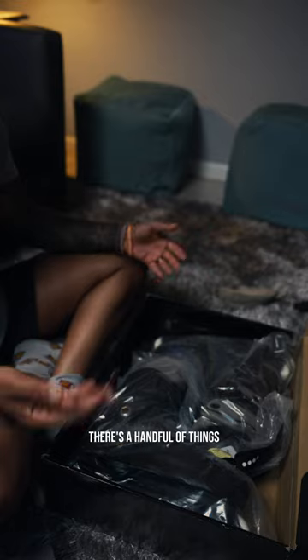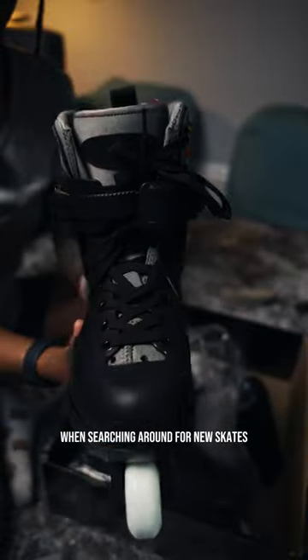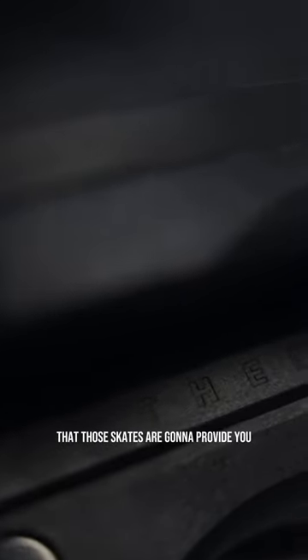As a beginner skater, there's a handful of things that you just have to get right. The number one thing is your skates. When searching around for new skates, some of the things that you should consider are the comfort and fit of those specific skates, and the support and stability that those skates are going to provide you.